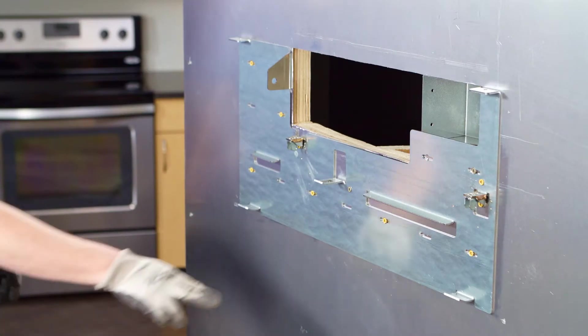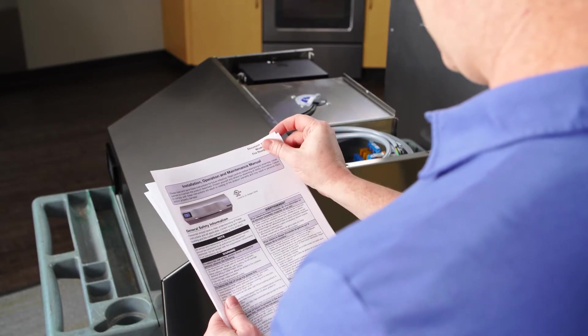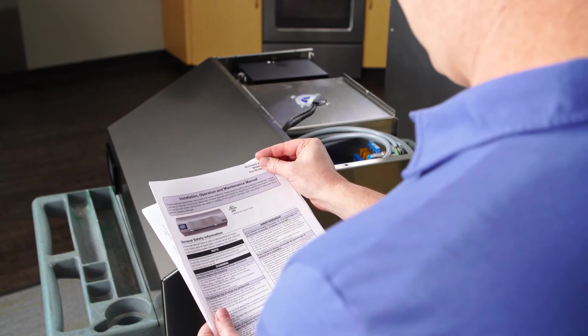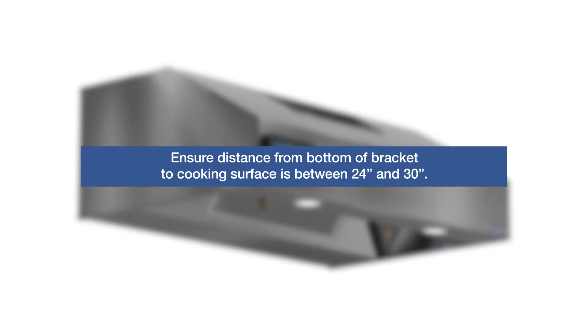Determine the hood mounting height using guidelines of maximum spacing of 30 inches to a minimum of 24 inches from the bottom of the hood to the range top. Locate the hood mounting plate in the packaging and consult the IOM for dimensional data and details on installing the bracket. Attach the bracket to the wall in the desired location and securely fasten with the proper field-provided fasteners. Ensure the distance from the bottom of the bracket to the cooking surface is between 24 and 30 inches. Make sure the bracket is safely secured to the wall studs to prevent potential damage to the product or serious injury.